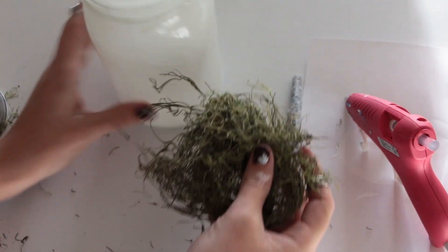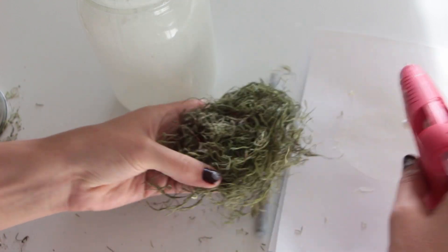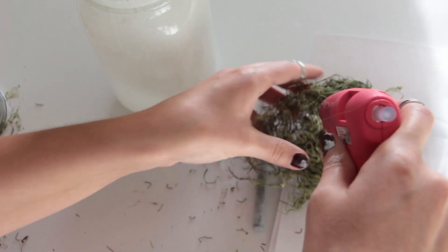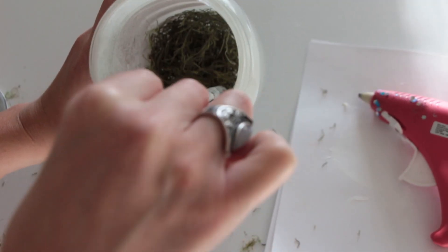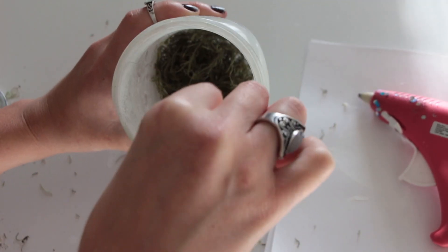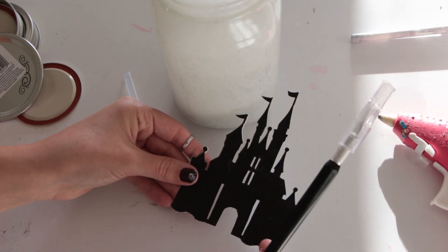Once the paint inside of the jar has completely dried, the next step is to add some moss. I'm gonna be using about this much — we're just gonna put some hot glue on the bottom of the moss and then put it into the jar. If you need to, you can use a pen or a pencil to push the moss all the way down to the bottom and make it stick.